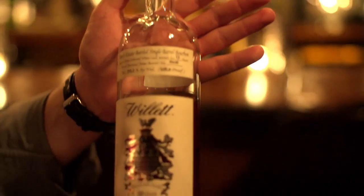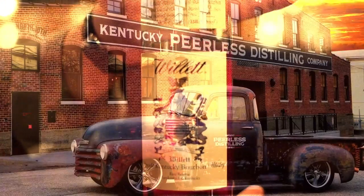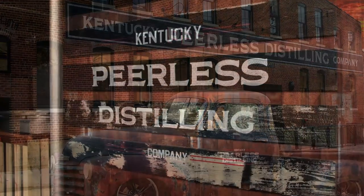It's a $1,000 bottle, but we got it because we bought the barrel, and we sell it for the appropriate price. You're seeing it from Willett already; you're going to see it from Peerless in Louisville.